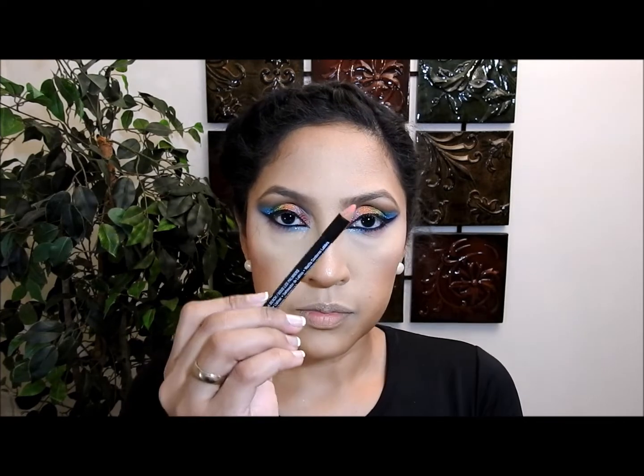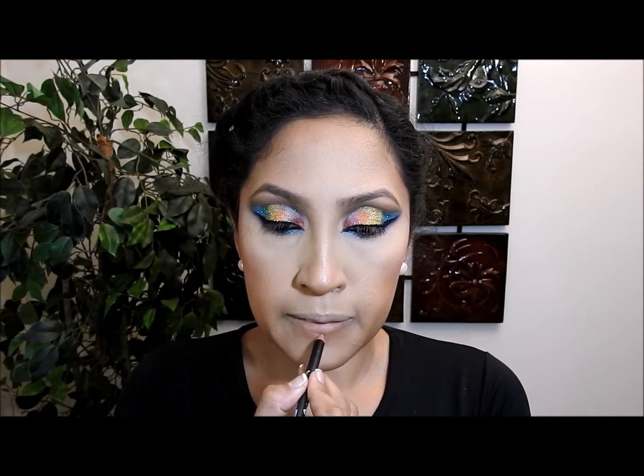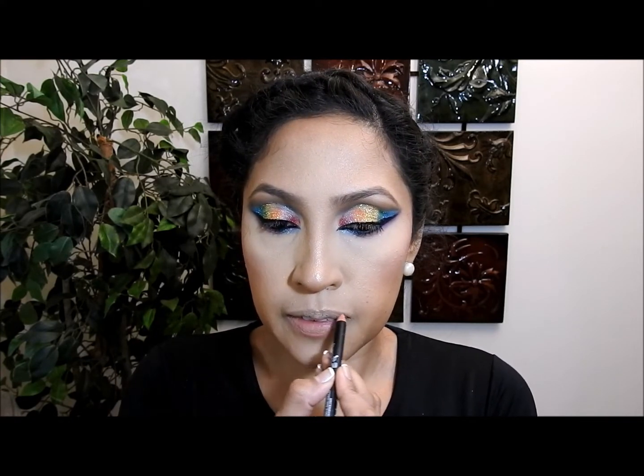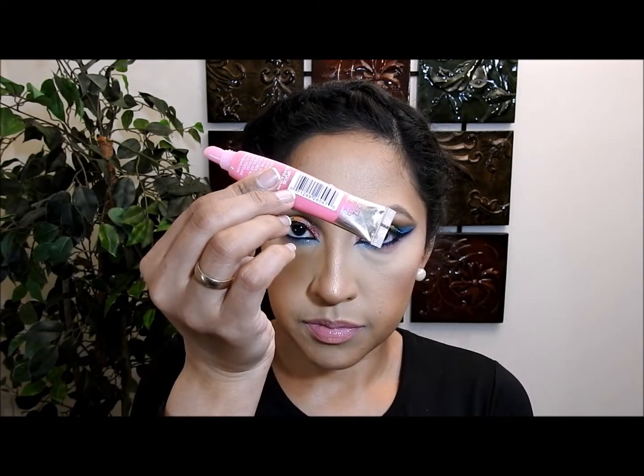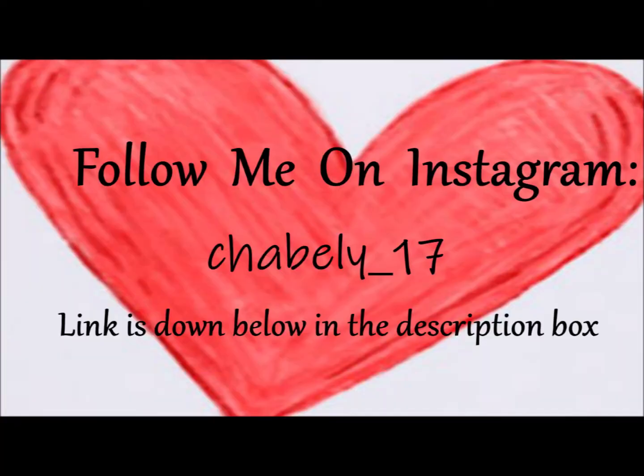Now I'm gonna do my lips. First I'm gonna line them with a pink lip pencil that is one shade darker than the lipstick I'm going to use, which is also a pink but a lighter pink. On top I'm gonna apply a pink gloss, just keeping the pink blush and the pink lips coordinated. And this is the final look — thank you very much, I hope you liked this video. If you did, subscribe to see more and I'll see you next time, bye!